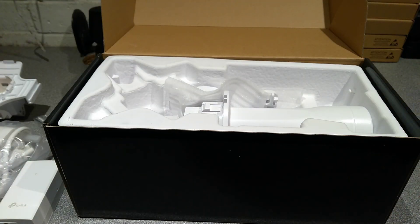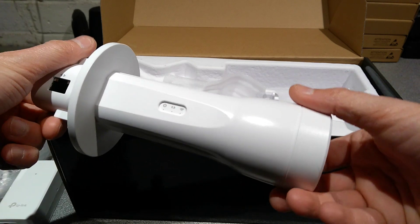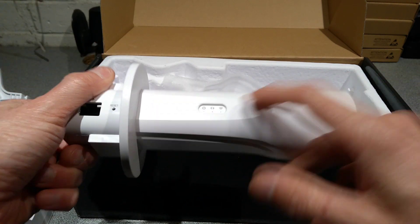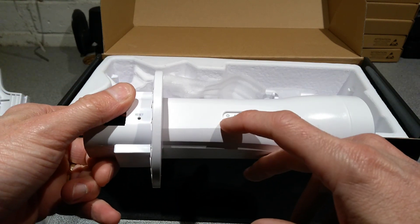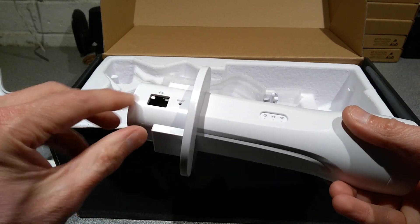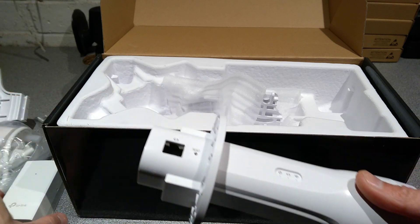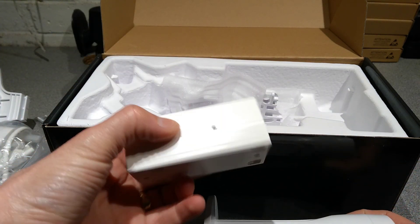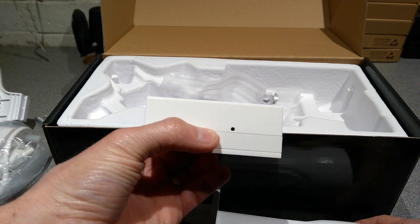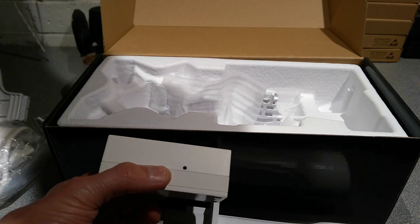More mounting hardware. The device itself — and what do we have on it? We've got some lights on the underside: power light, ethernet light, and wireless light. Over here we've got ethernet socket and a factory reset hole.